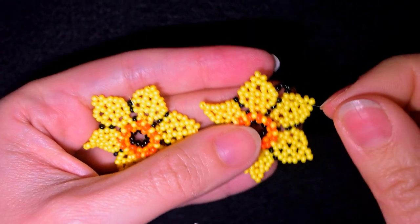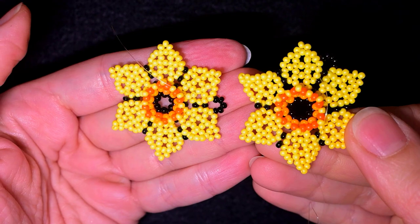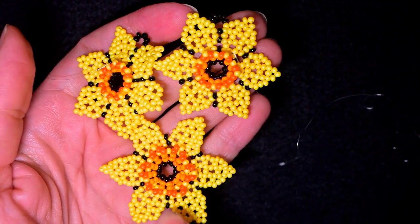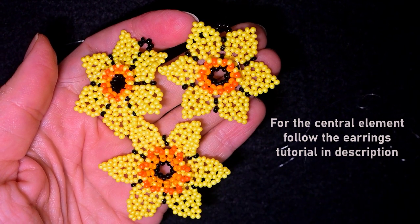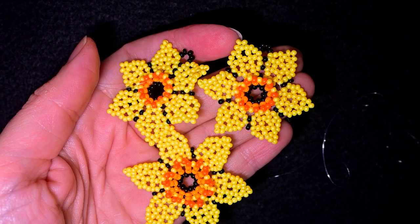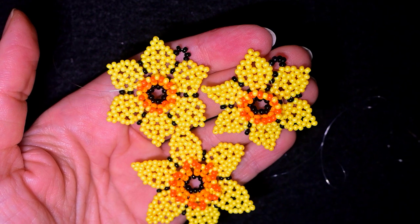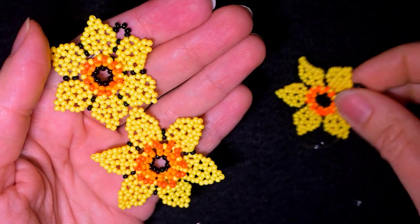As I continued beading, I made one more of those elements. The central one I have from my earrings tutorial — if you want to make this one, you can go there via the eye icon or the link in the description. If you don't want to make the big one, you could make the necklace with three of those small elements, but I think it looks better with the large center. Now I want to show you how to connect them.